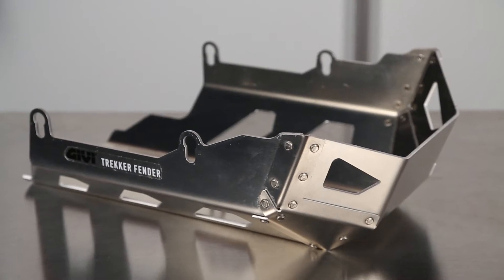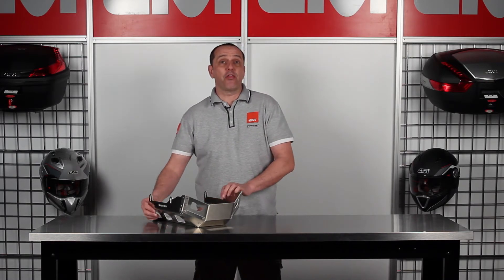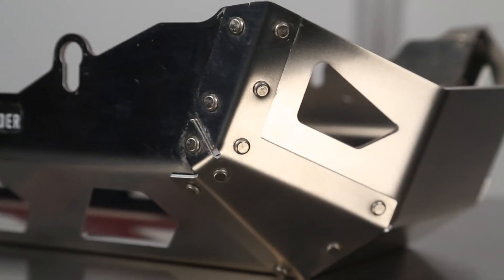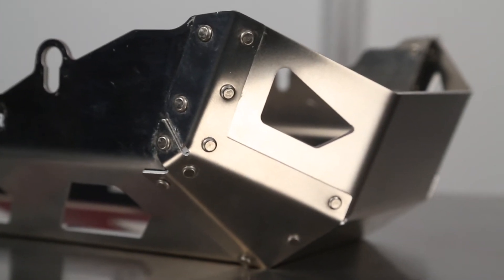The RP series skid plates, currently available for 20 specific make models, are made from 3mm thick laser-cut aluminum and are folded and riveted to give their robust shape and style. They are primarily designed and offered for adventure touring motorcycles.